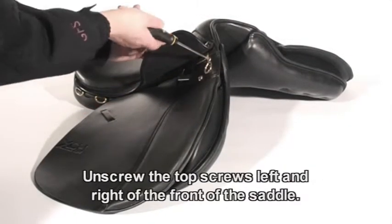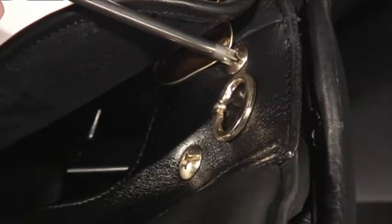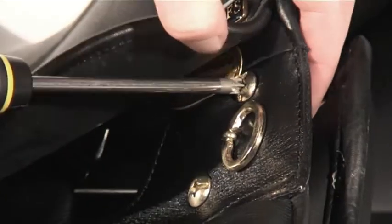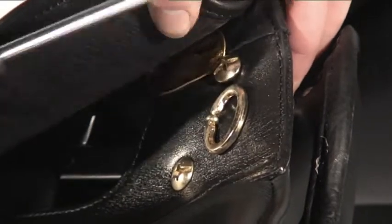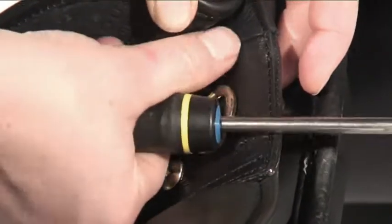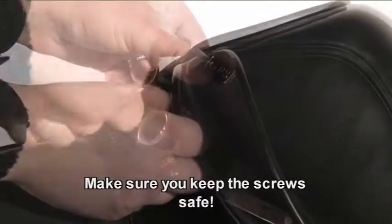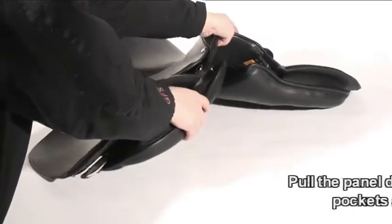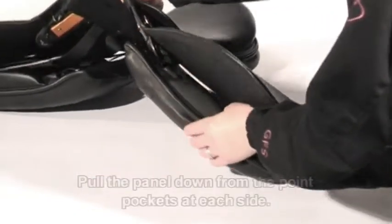Unscrew the top screws located left and right of the front of the saddle. Pull the panel down from the point pockets at each side, enabling you to see the gullet plate fitted into your XCH saddle.